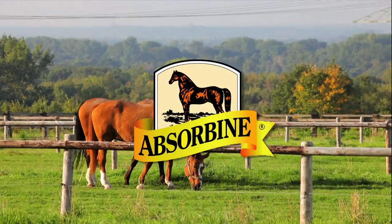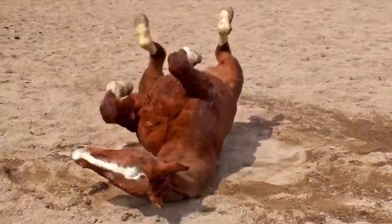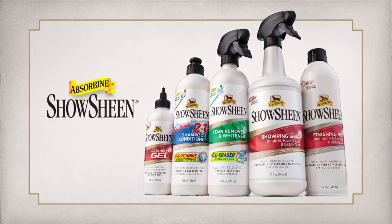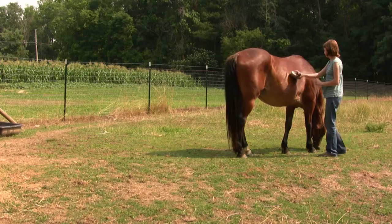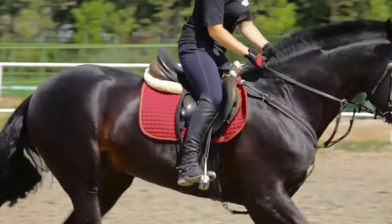Horses — they're one of nature's most beautiful creatures. Until they get dirty, and they always get dirty. Fortunately, there's ShowSheen, a complete grooming system that lets you gently clean, condition, and moisturize your horse's mane, tail, and coat for a healthy, vibrant shine.